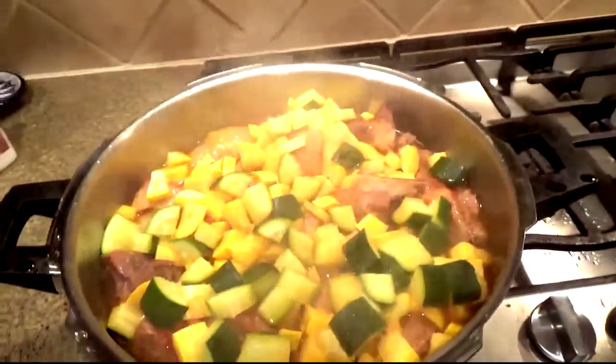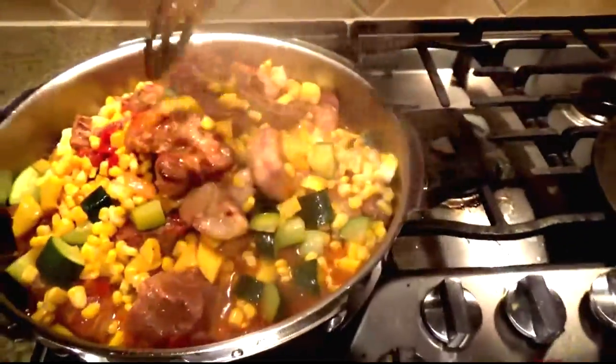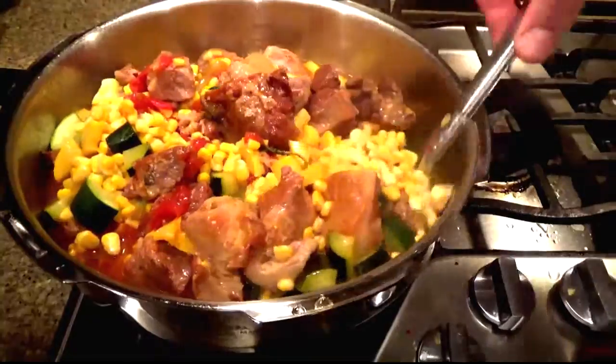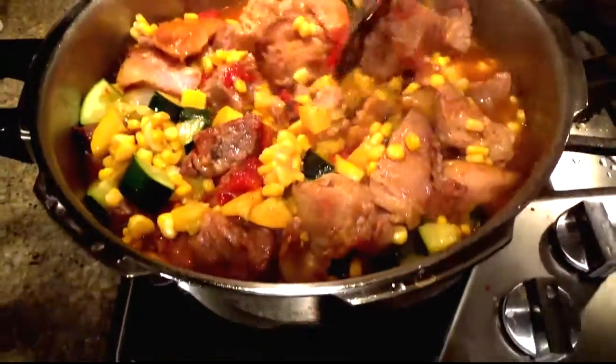We're gonna add some corn. Look at the beautiful colors in this dish — it smelled wonderful, and let me tell you, it tasted better than it looks. It was so good. Now we're just gonna let the residual heat cook that corn, throw the lid on it for a few minutes, and then it'll be ready to eat.